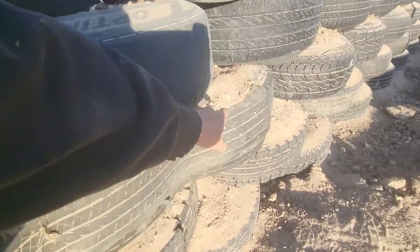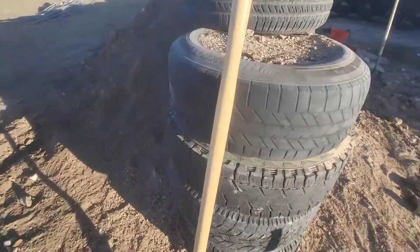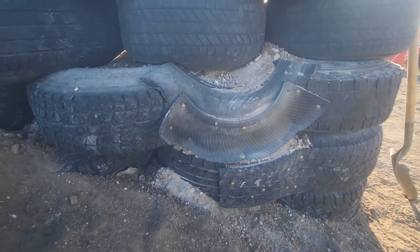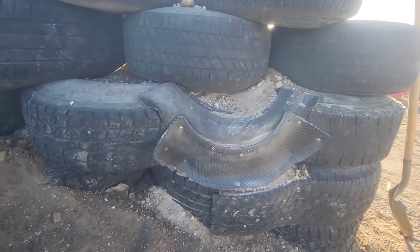Kind of in between this tire and this one over here. Moving around to the back — just used those cut-offs from the half tires and screwed them in to hold in that dirt.